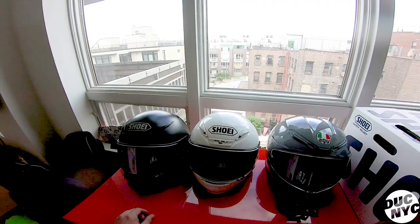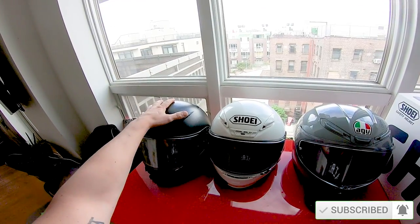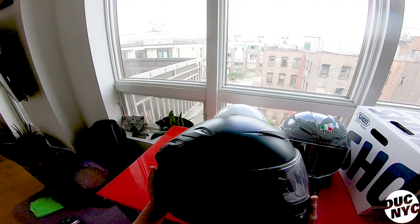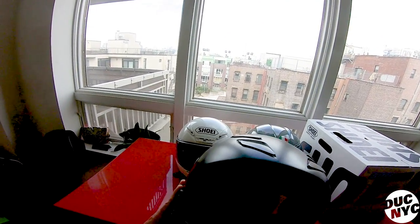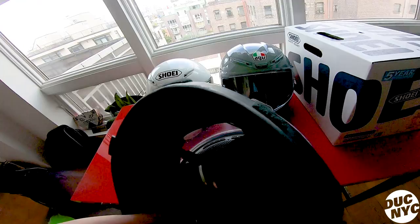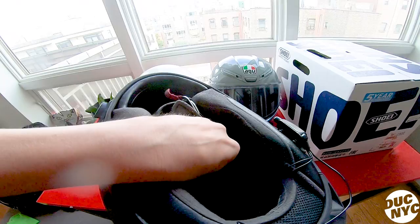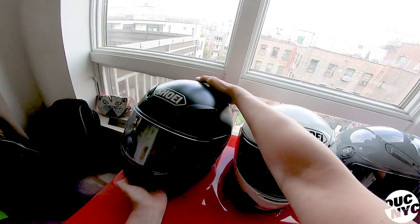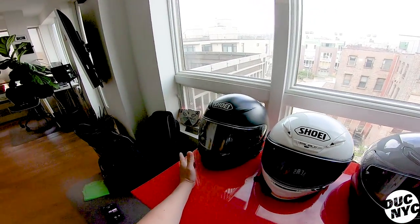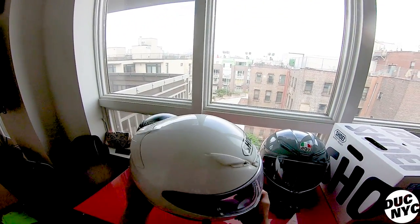I started out with my Shoei 1100 about ten years ago when I first started riding. This is my very first helmet — it's great, still perfect. All the foam and everything is still intact. Obviously with a 10-year-old helmet you can't really wear it, so I don't, but I don't want to throw away my helmets so I kept it. It was quiet and light.